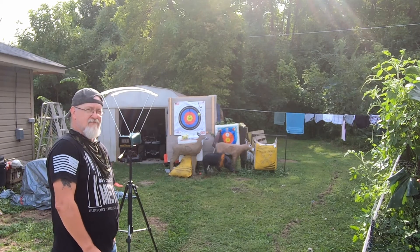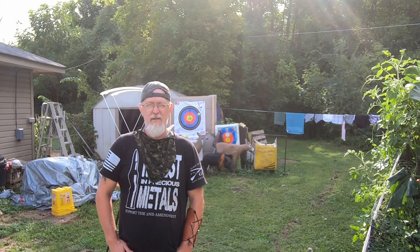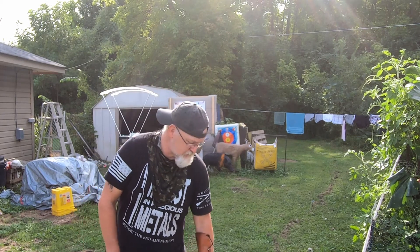So that's all I got for you today. Keep the arrows flying, be safe, and have fun. Thank you.